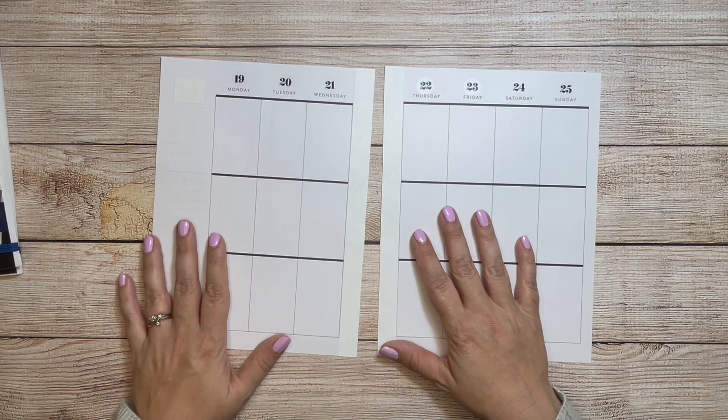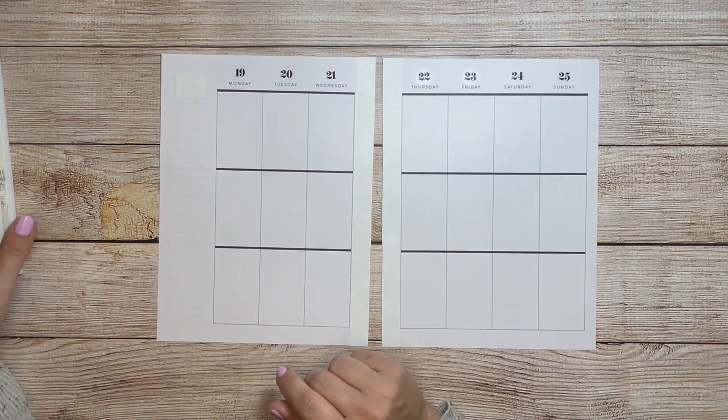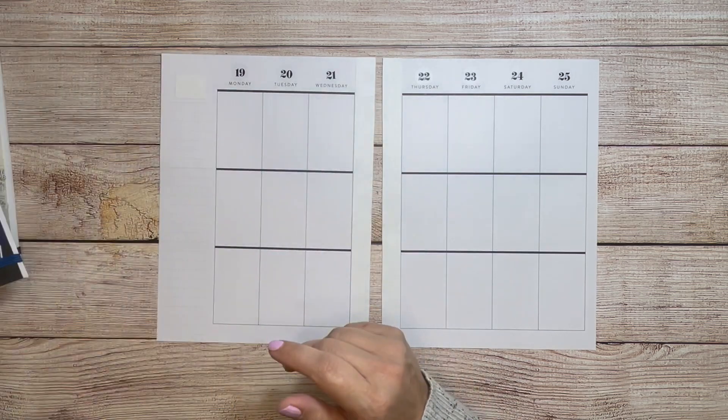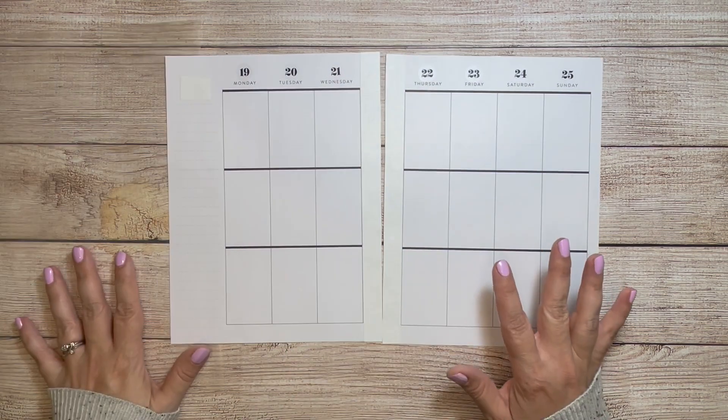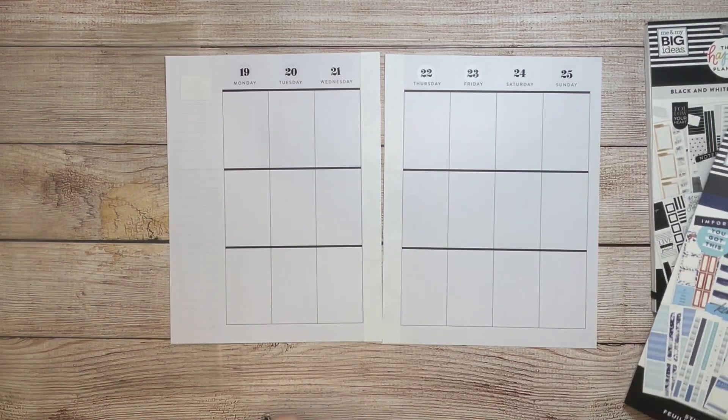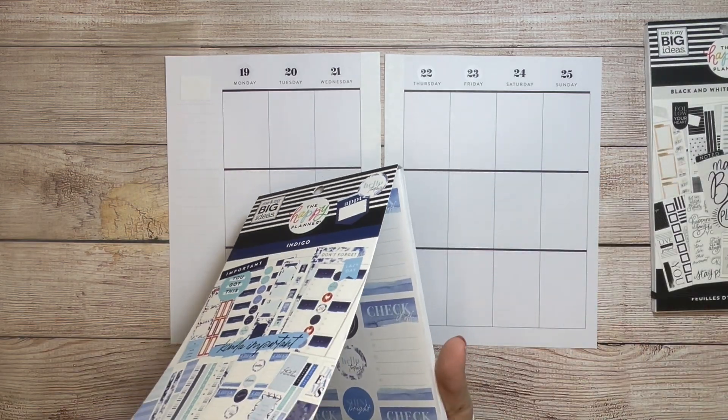Alright, so now I have the blank slate to work with. What I do need to get is some wax paper. Alright, I got my wax paper, and now I'm going to pick out the stickers I want to use.